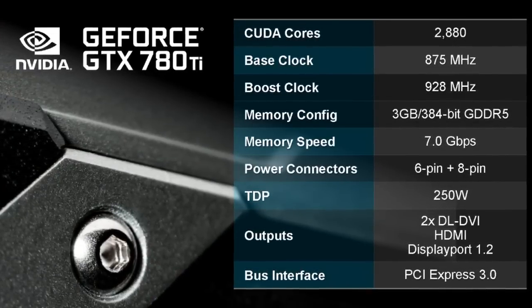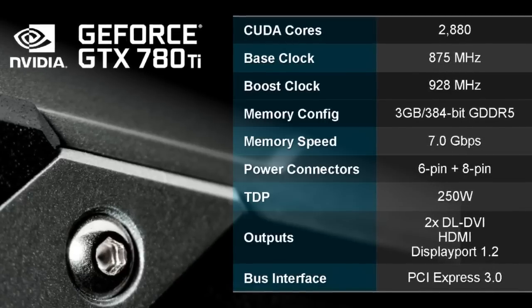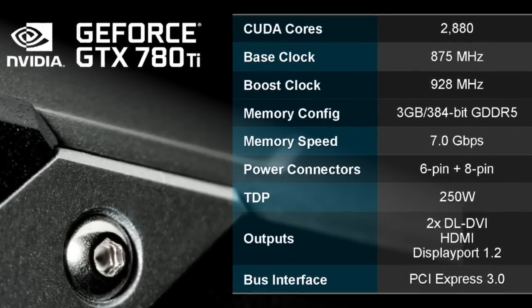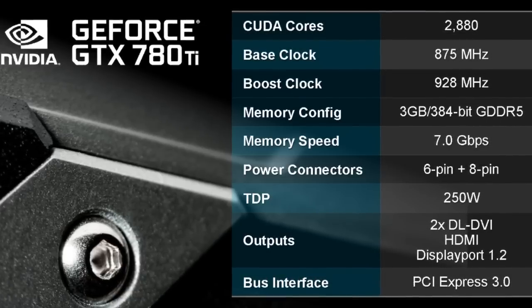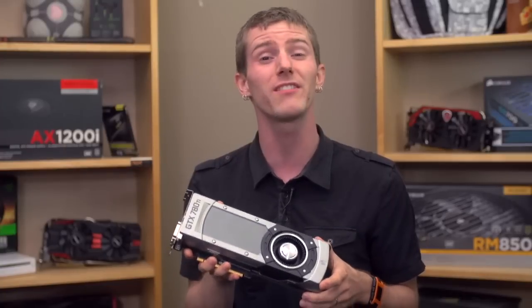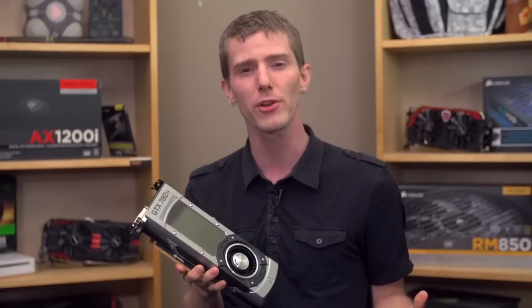It is clocked at an 875 MHz base clock and 928 MHz boost clock speed, meaning we have not only more CUDA cores but also higher clock speeds. It comes with 3GB of GDDR5 memory at 7 GHz on a 384-bit bus, so we're actually getting faster memory as well.